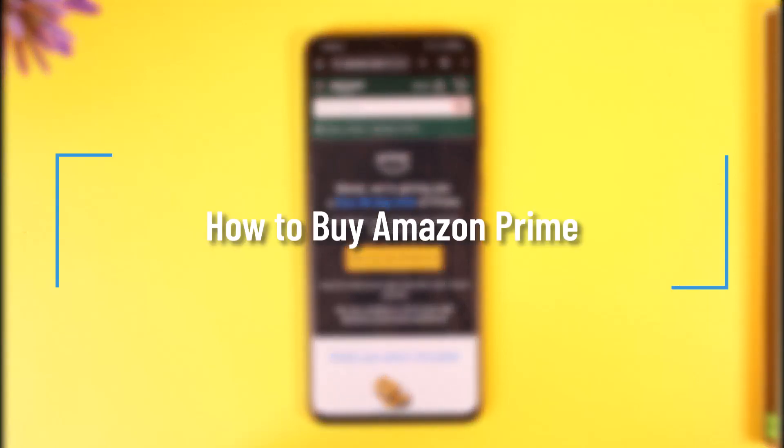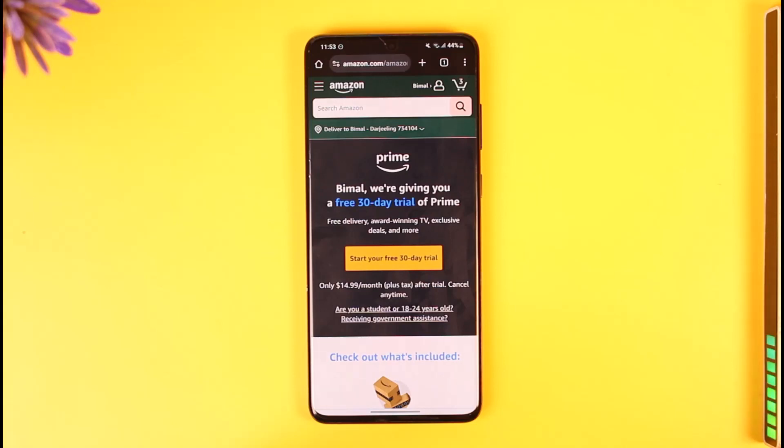How to buy Amazon Prime. Hey everyone, welcome back to our channel. In this video I will guide you on how you can buy Amazon Prime, so make sure to watch the video till the very end.